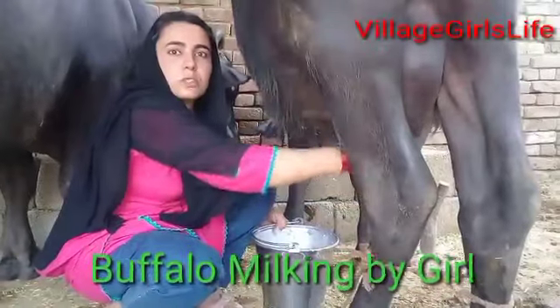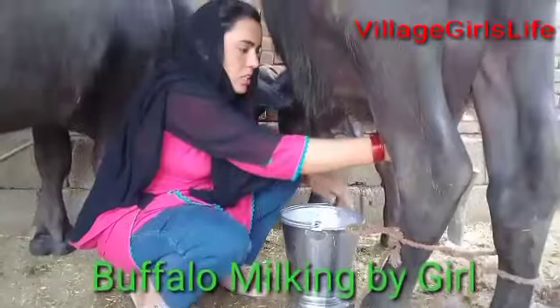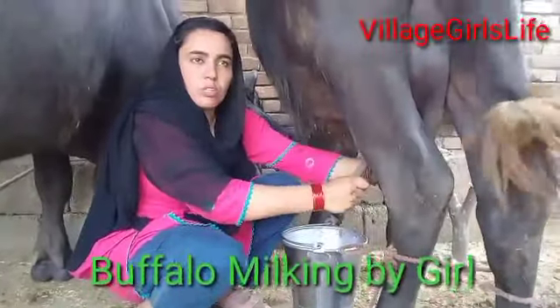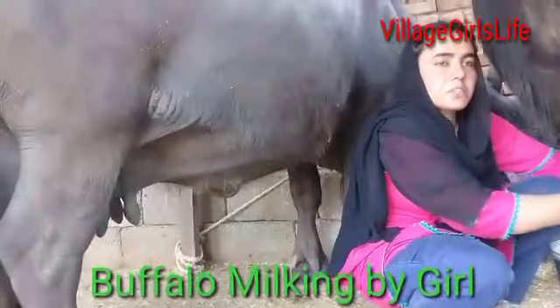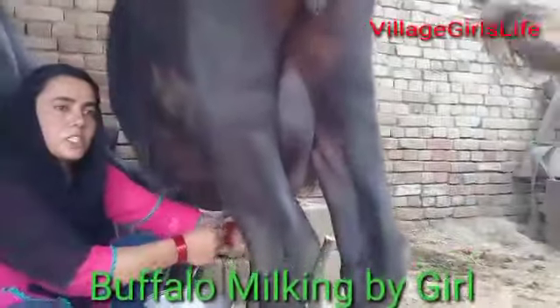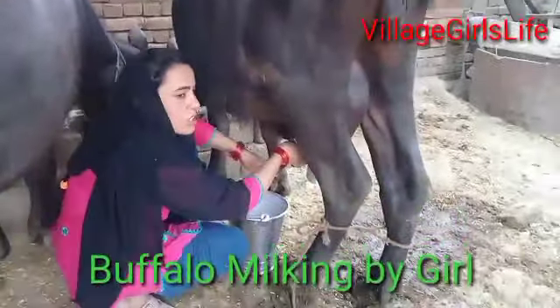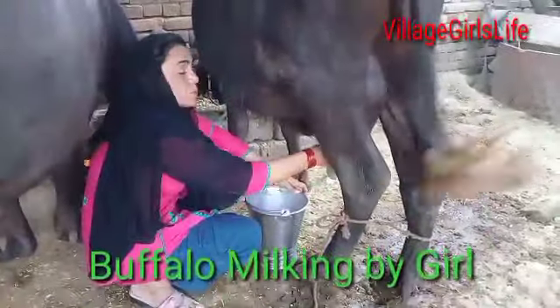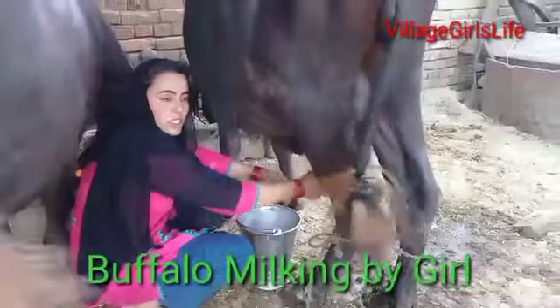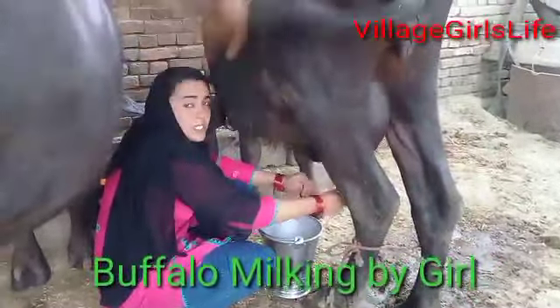We have to do it now. We are here. If we don't know, we'll be able to get some water. Not a good part.